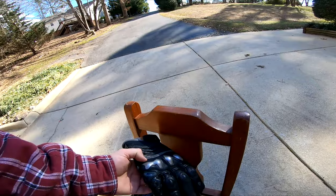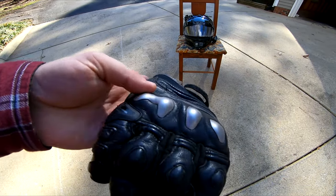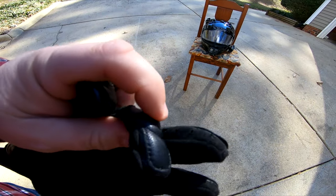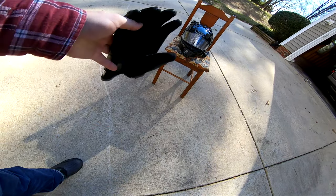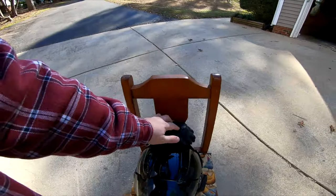My gloves — these are the Dainese X-Strike gloves. They've got titanium knuckles. They've got this thing on the side that keeps your pinky from bending the wrong way if you go down. It's got all the plastic and hard protection so if you go down you're not going to lose your hands — no degloving. It's got a slider to slide on the road. Notice it's not a gauntlet — it's a short glove. I hate gauntlet gloves because I can't fit them inside my jacket sleeves. These are the Dainese X-Strike gloves. I really like these.